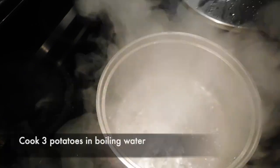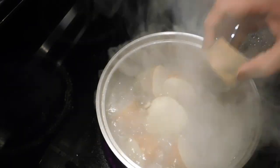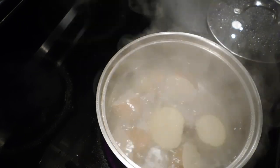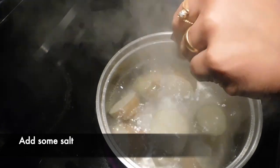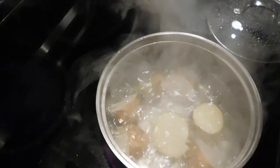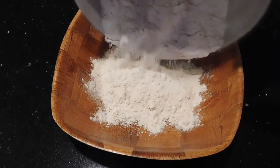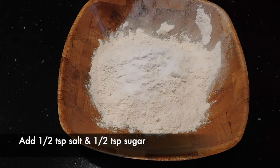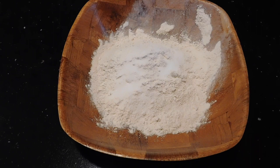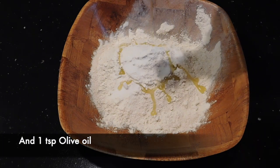Now we will cook it in the pan. We will add 3 ingredients. We will add a sauce. We will cook it on medium flame. We will add 1 cup of water, 1 teaspoon of oil, 1 teaspoon of olive oil.